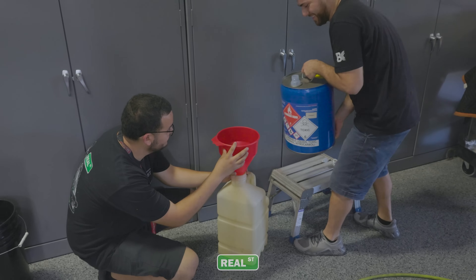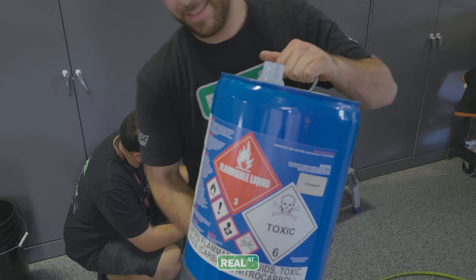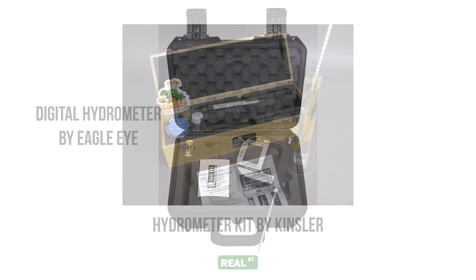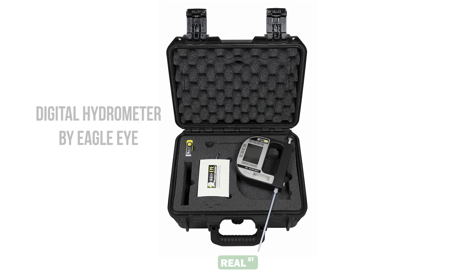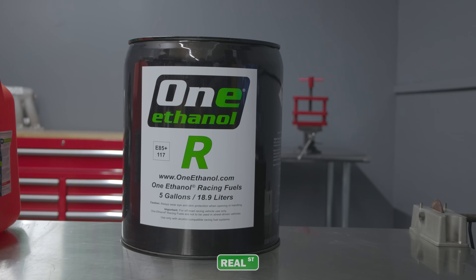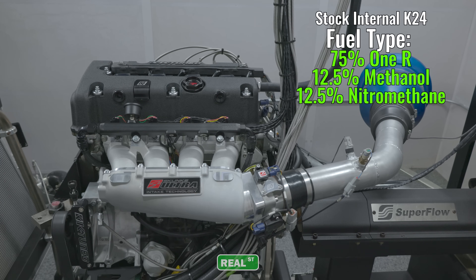If you're getting this involved with fueling in your race program, you should take things into account like specific gravity, stoichiometric ratio, temperature, and use tools like the ones you can see here to make your adjustments. Since we have a relatively small amount of nitro and we were simply mixing by volume to show you power change trends, we just did a few quick calculations and added our values to the ECU.